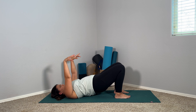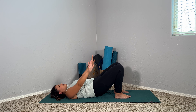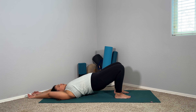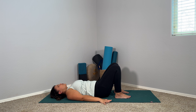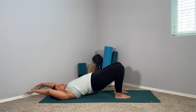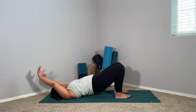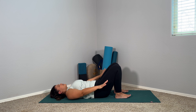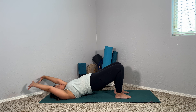A few more rounds here, just opening up the shoulders, opening up the front of the body in this back bend. A couple more. One more — making sure our spine is nice and warmed up.